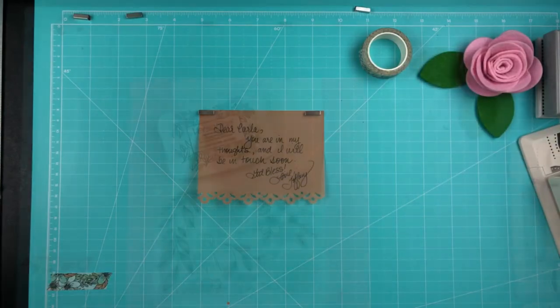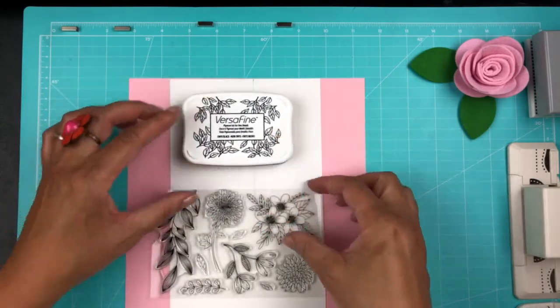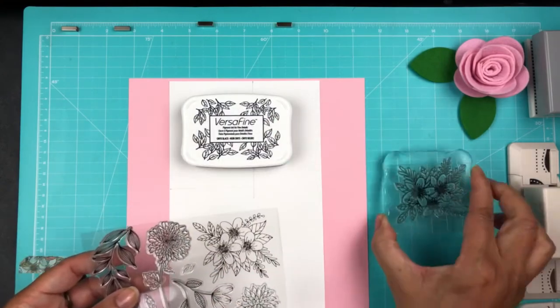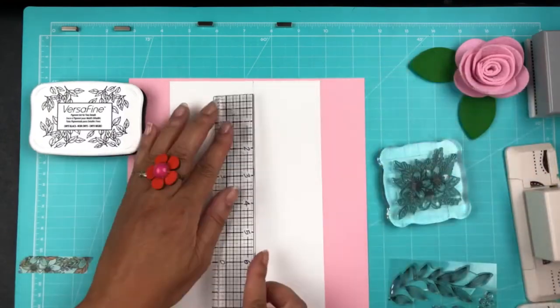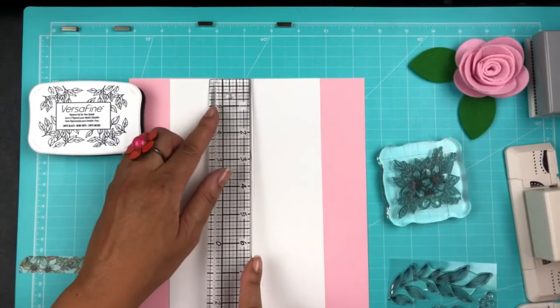I'm going to go ahead and washi tape this inside the card. But first, I've used this stamp and I'm doing a 3x4 card that I am measuring out on white cardstock, and I'm going ahead and stamping these images.